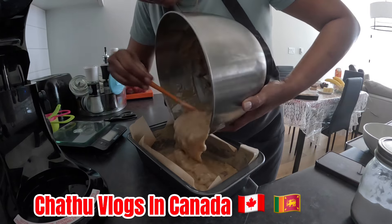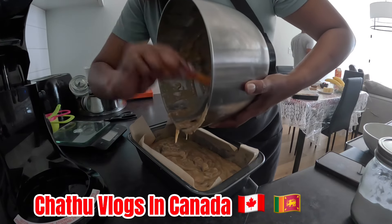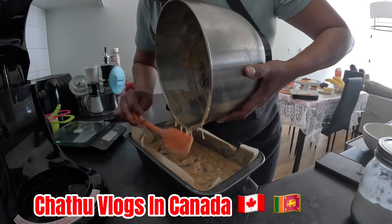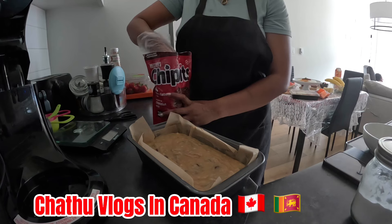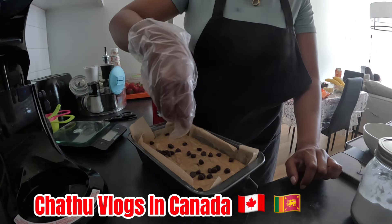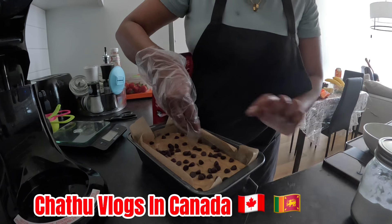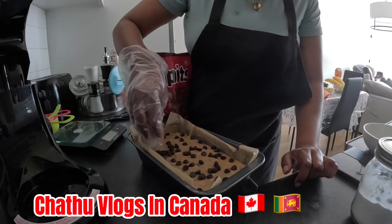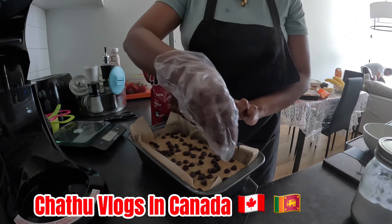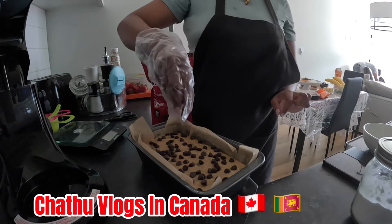I will mix these chocolate chips with it. If you want to use the chocolate chunks, it depends on your choice. The chocolate chunks are not too expensive. You can set your questions online. I will use these chocolate chunks.